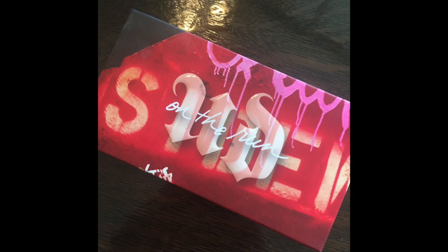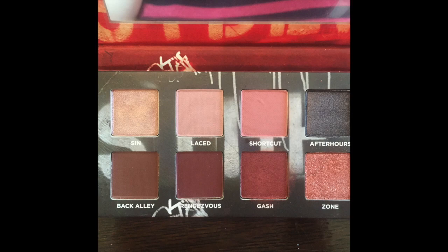This is the Urban Decay On The Run Shortcut palette. This was the one that really spoke to me before they showed all three — it was like this one and always this one. I've used it about four times now and I've played around with every shade a couple of times. I have it on today with some glitter liner.